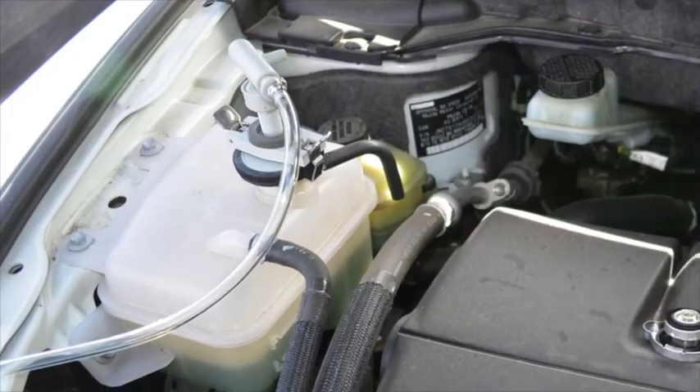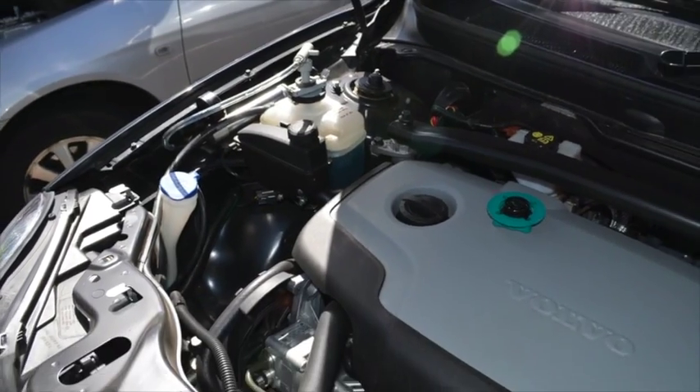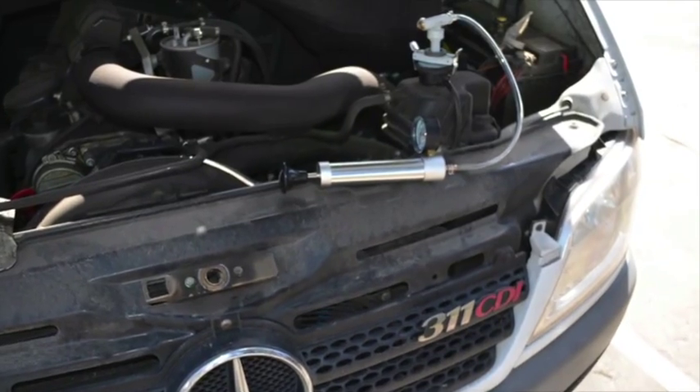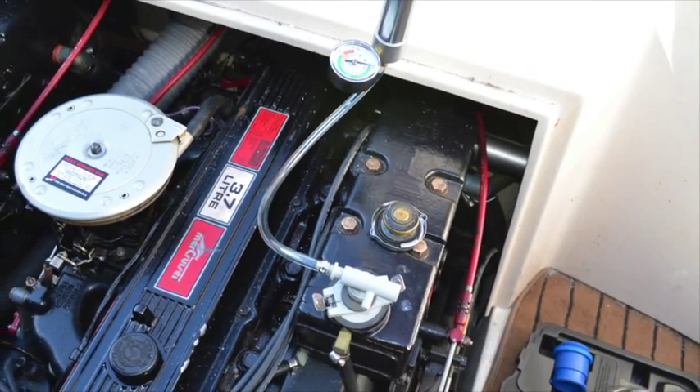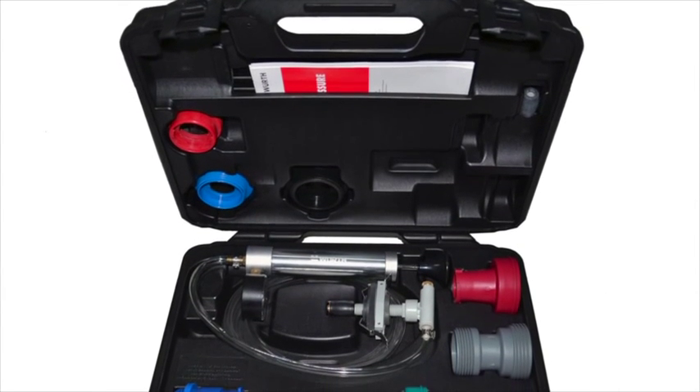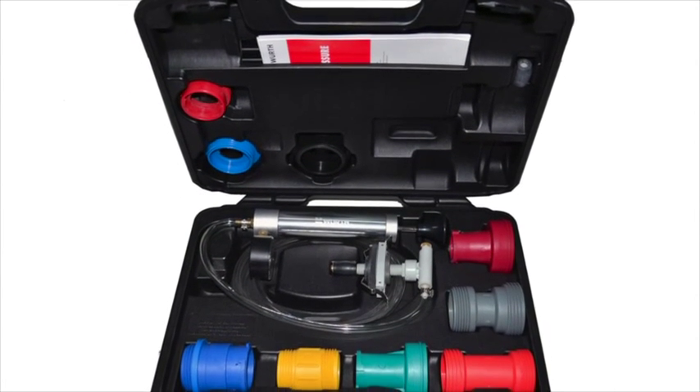With many different adapters, the Work Cooling System Tester can be used with a wide range of cars, as well as light and heavy commercial vehicles, and even motorcycle and marine engines. The Work Cooling System Tester — the All-Round Radiator Pressure Tester.